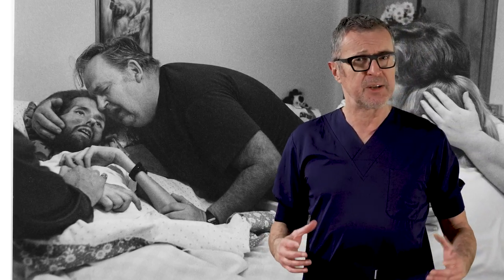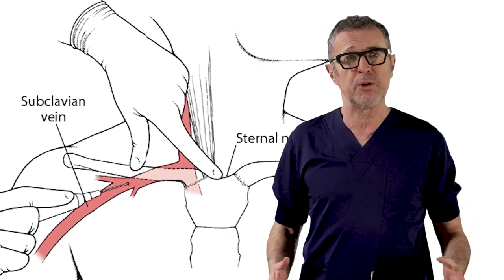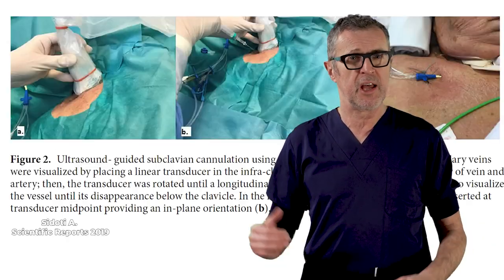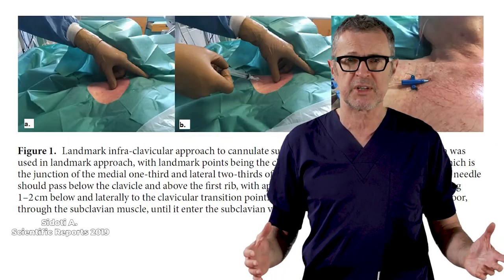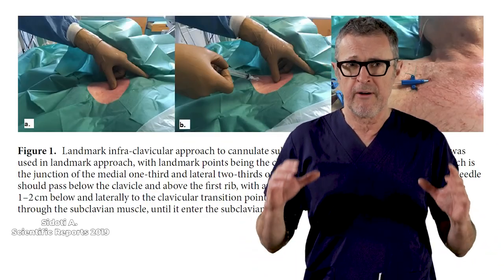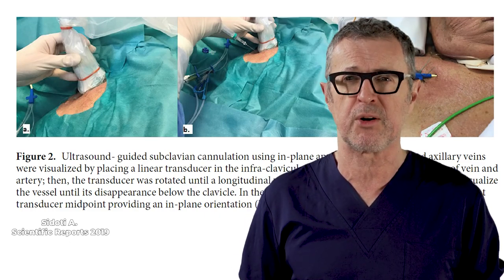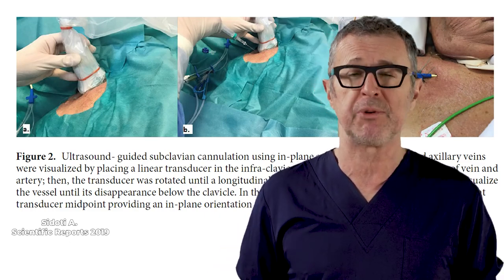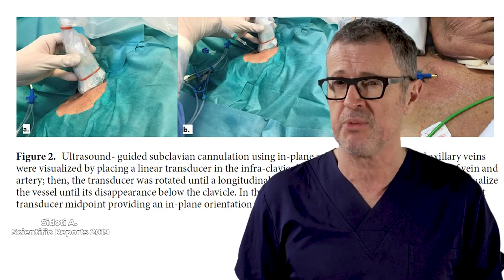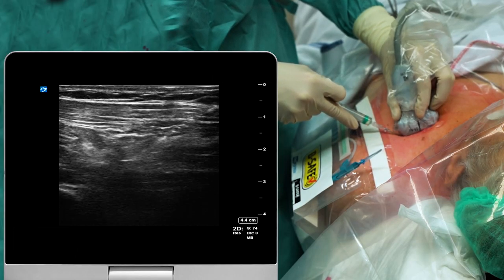During the AIDS pandemic I had performed countless subclavian vein cannulations using landmark technique. As someone who has experience with both ultrasound and without ultrasound guidance, I will say that unless you are very proficient with the ultrasound and have impeccable hand-eye coordination so that you can keep the needle tip in view at all times, ultrasound may be associated with more risks than landmark based techniques.